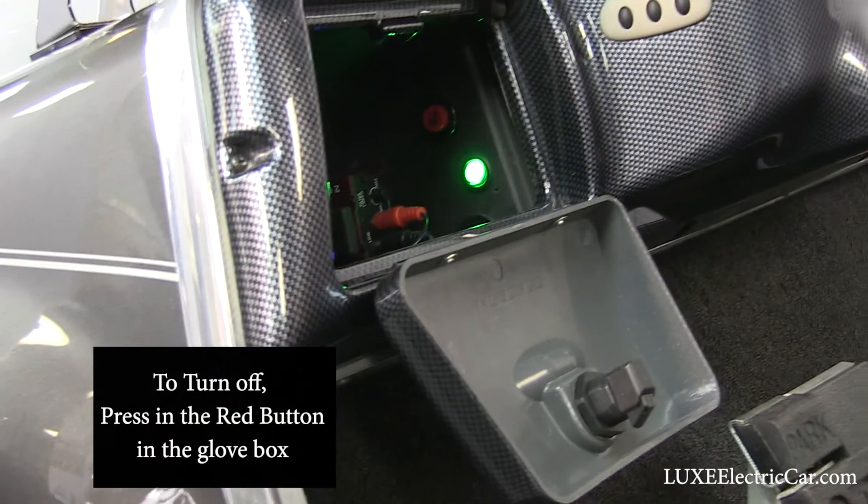I also urge you to turn the power off inside the glove box, as that turns the power source off to the speakers. It's very simple — once you play with it a little bit you'll get used to it. I urge you to talk to your salesman at Lux Electric Car about this.